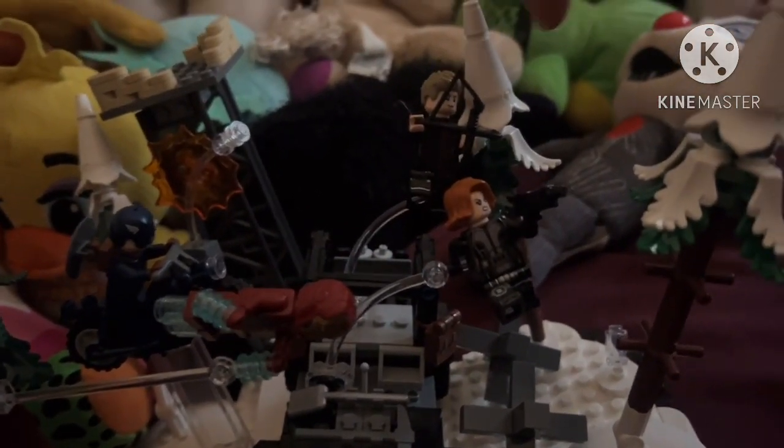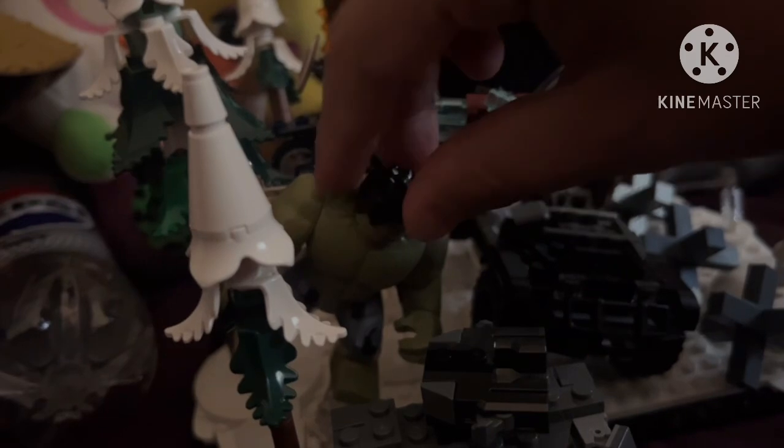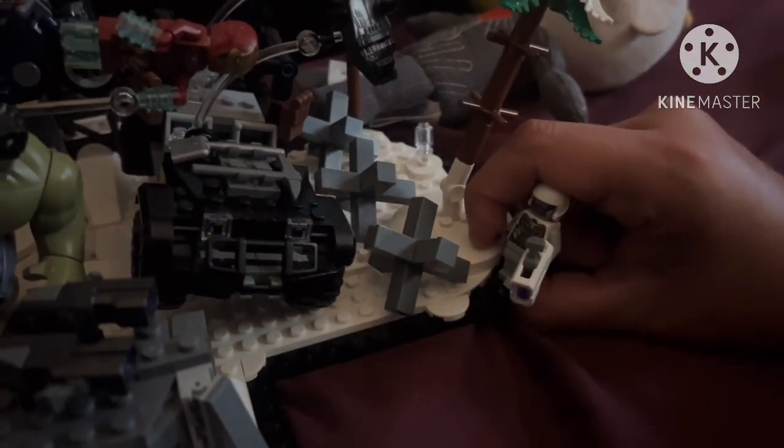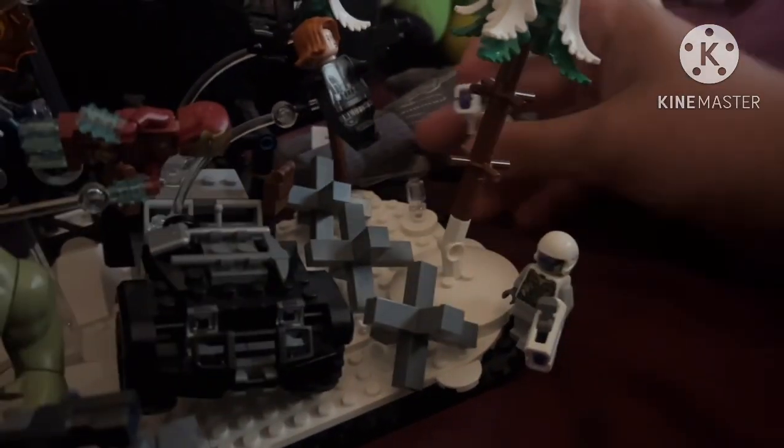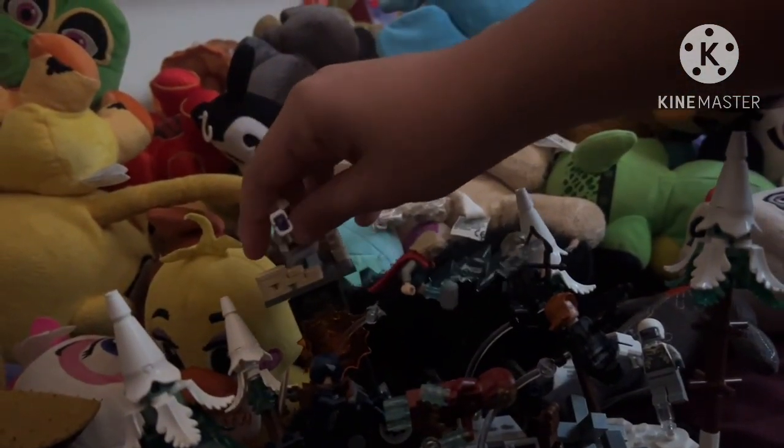With Hawkeye and Black Widow placed in the Jeep, you then take your Thor minifigure and place him on the stand on the tower. Finally, take your Hulk big fig and place him on the clear spot so he looks like he's jumping up. For the Hydra agents, place one on the main terrain, put the one with the jetpack over there, and place the final Hydra agent right on the watchtower.